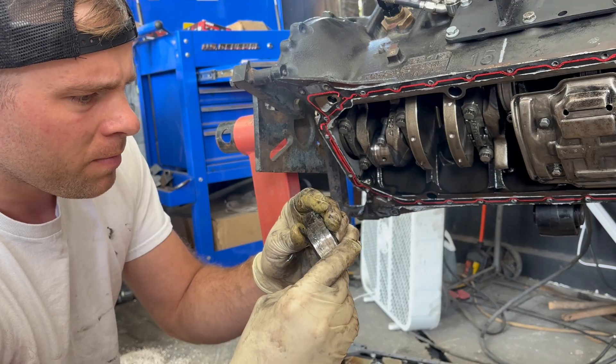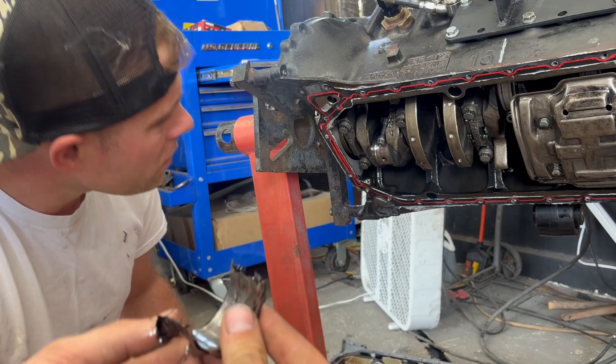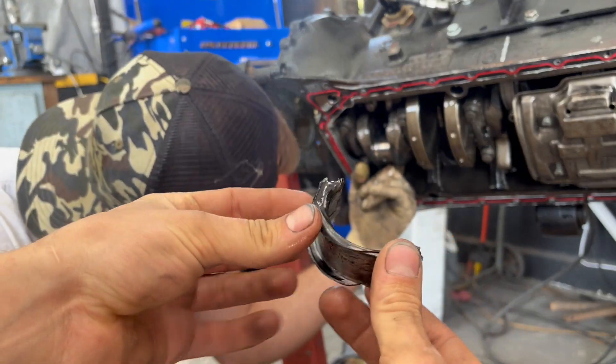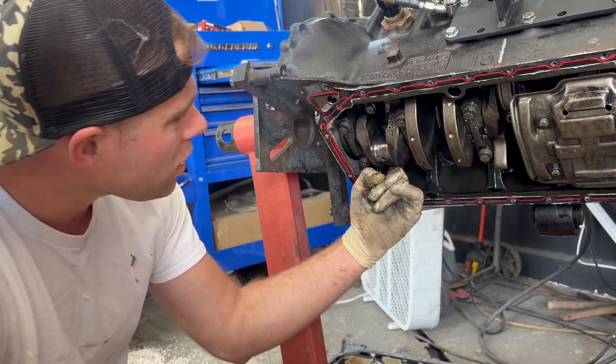Why would it do that? It literally put it over itself? Yeah, they overlapped each other. Yeah, I kind of destroyed the crank.